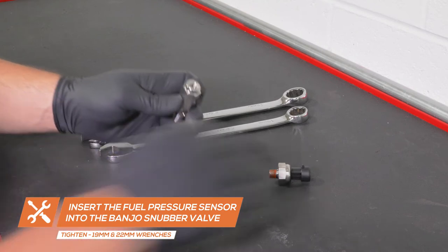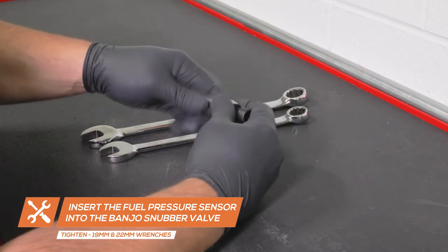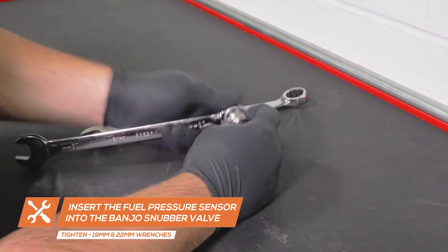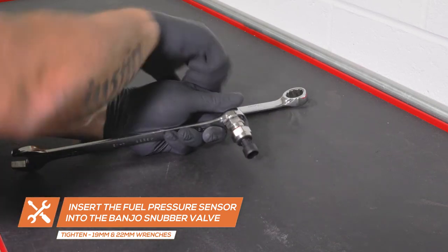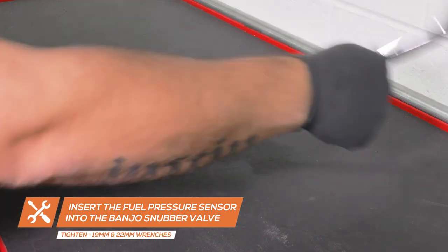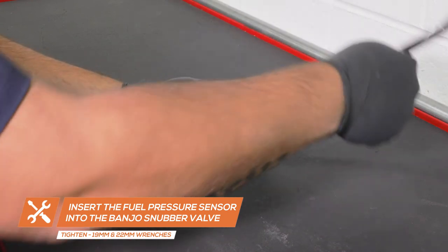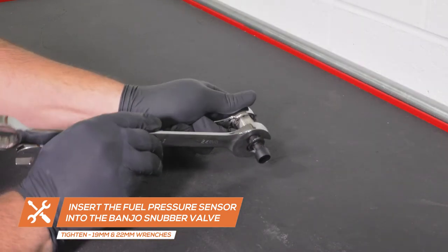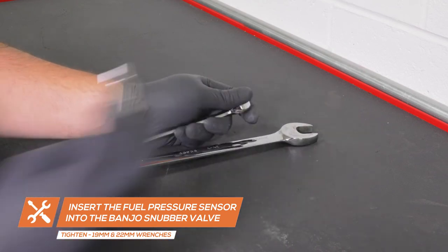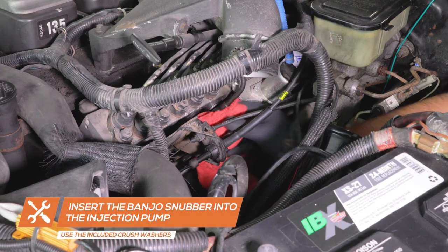Insert the fuel pressure sensor into the banjo bolt snubber valve adapter and tighten them using 19mm and 22mm wrenches. Wipe away any fuel in the engine bay with a rag.